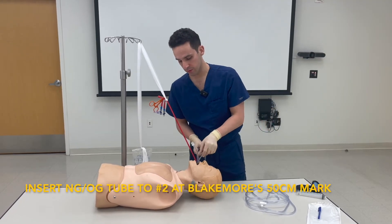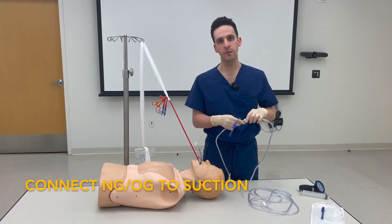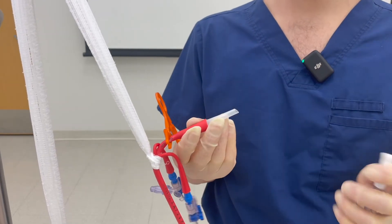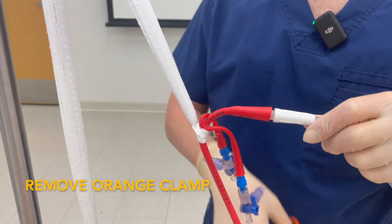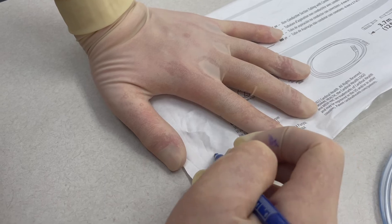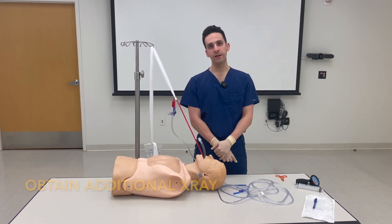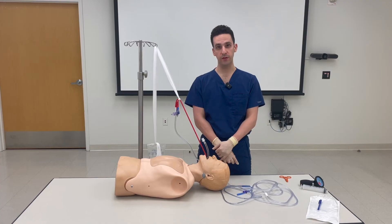Insert the gastric tube to number two so it lines up with the 50 centimeter mark. Connect it to suction and ensure hemostasis. Remove the gastric tube. Take your suction and the football connector and connect it to your central aspiration port. Remove the orange clamp and aspirate the contents of the stomach. Write down the time of the esophageal balloon inflation. Call GI. If you have not achieved hemostasis, consider calling surgery or IR. It's a good idea to obtain an additional x-ray to confirm placement of the Blakemore tube, but also to confirm that your ET tube is still in appropriate position as it may have shifted during placement.